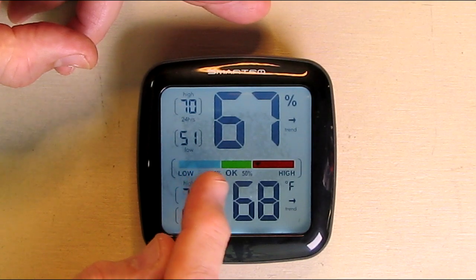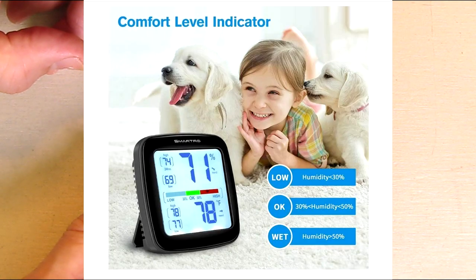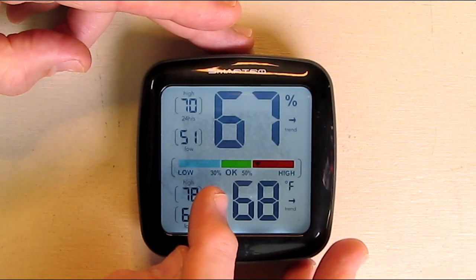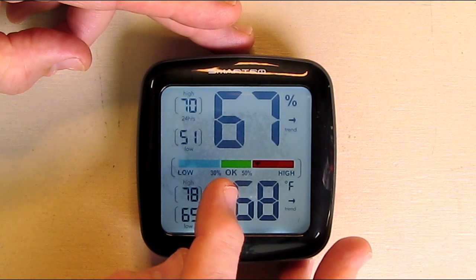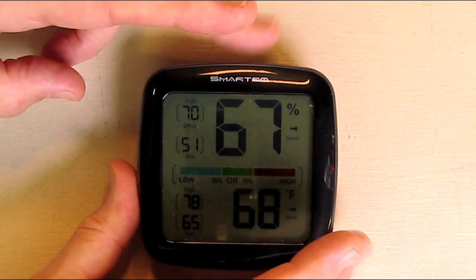It has a little gauge that shows you what is acceptable for humidity, with percentages on there. Anything from 30 to 50 percent is considered green. If it goes higher than that it's considered too high.